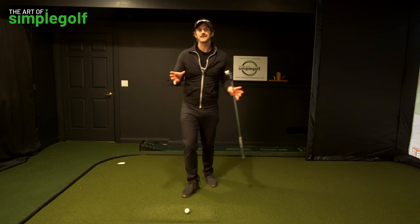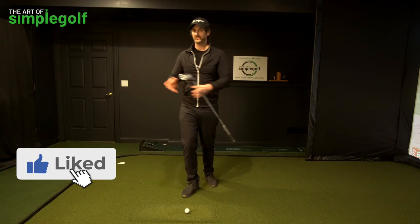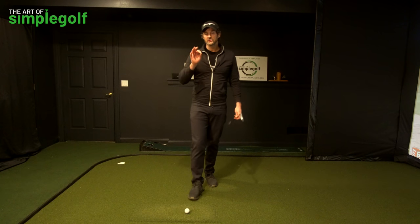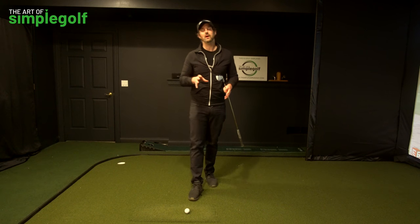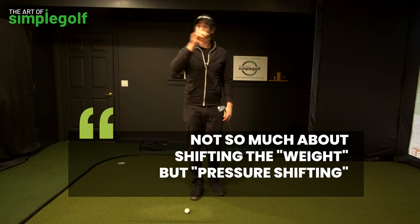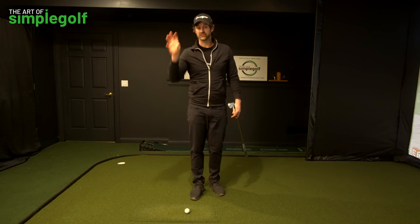Before I get bashed with things like 'is this stack and tilt?' — of course you have to shift your weight in the golf swing, yes and no. You have to shift pressure, and that's what I want you to start thinking about. It is not so much about shifting the weight; it's about pressure shifting.